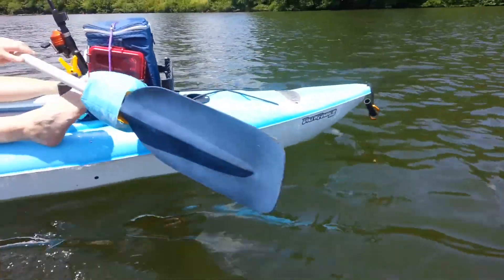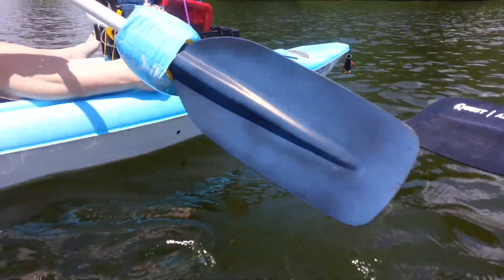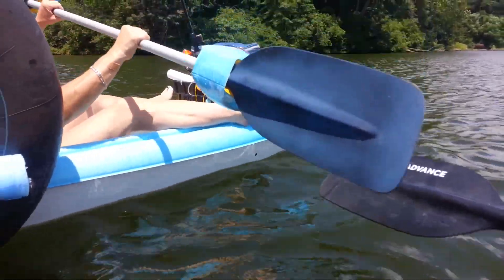And here's Lisa using the treated paddle. And you see no water coming off of it, the splasher. That's got that NeverWet sprayed on it.